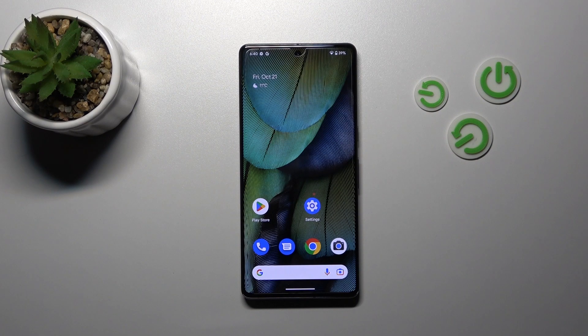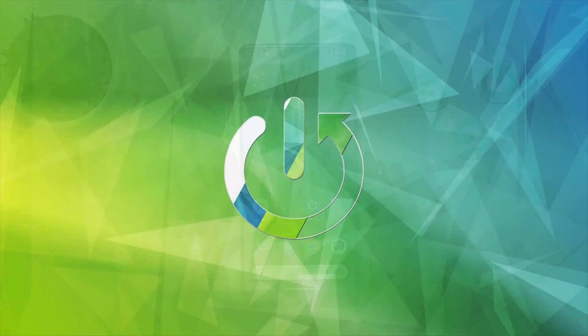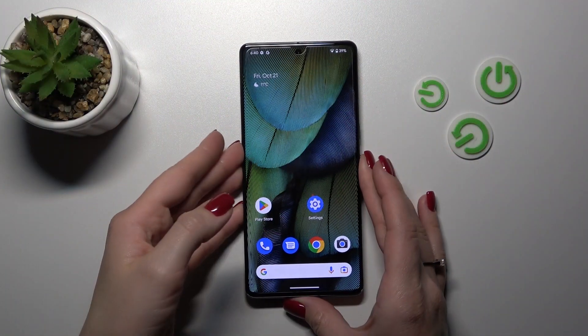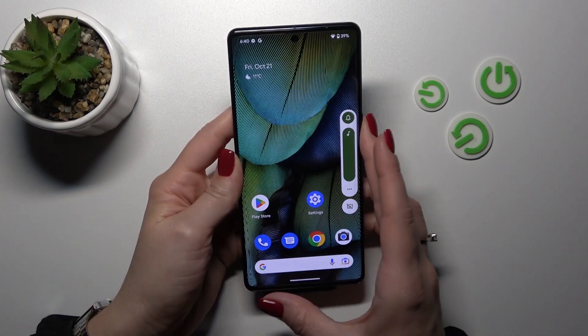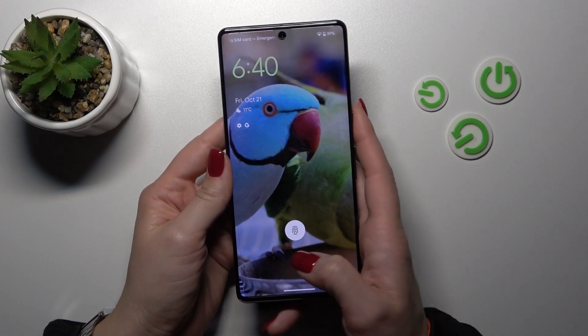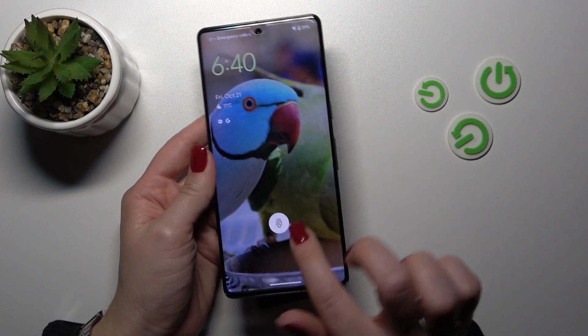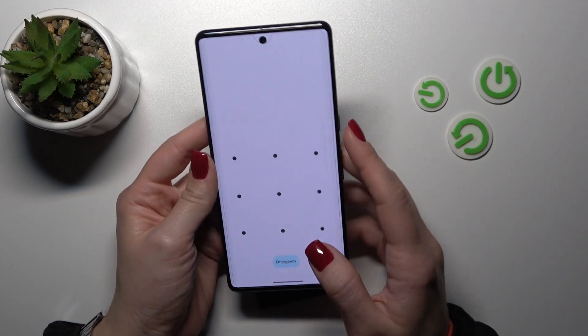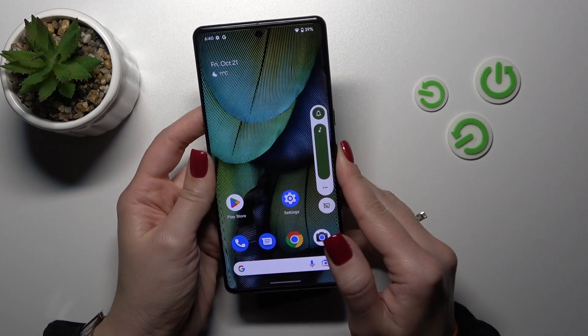Welcome. In front of me is the Google Pixel 7 Pro and I'll show you the fingerprint scanner test on this device. I set up my fingerprint on this scanner a couple of minutes ago and now I'll make a couple of tries to unlock the device with my fingerprint. We'll see how fast this feature is and whether it works. Let's start.